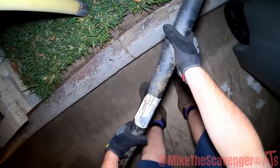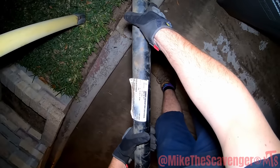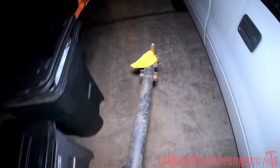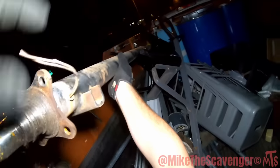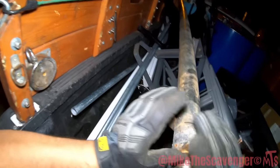I was heading on home, cutting through a neighborhood — what do we got here? I don't know what that is, some sort of shaft. What if it goes with my other shaft parts? I don't know if that's automotive — maybe that's for a trailer. Either way, it's coming in my truck.